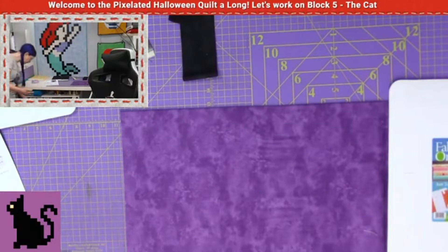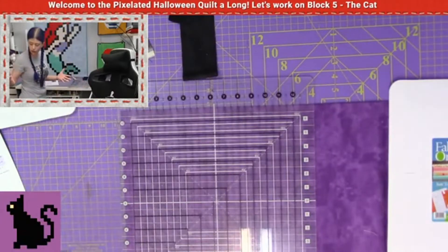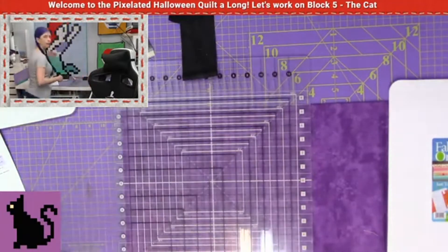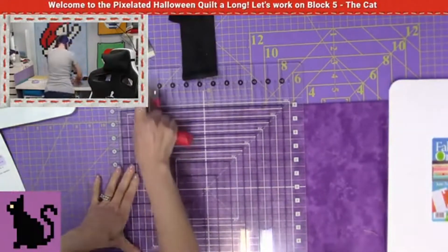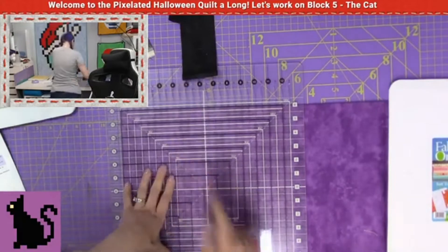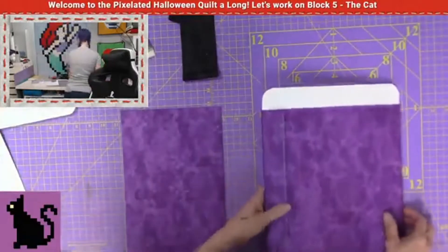If you need a refresher on how to cut strips and do stuff like that, take a look at block number one. I have a whole section on how to cut strips, different options, different things. So take a look at that video for this quilt-along for block number one and it will go through a lot of that stuff. For today though, I'm just going to move a little quickly when it comes to cutting the strips and cutting the pieces, because this is something we've gone over a couple of times already.